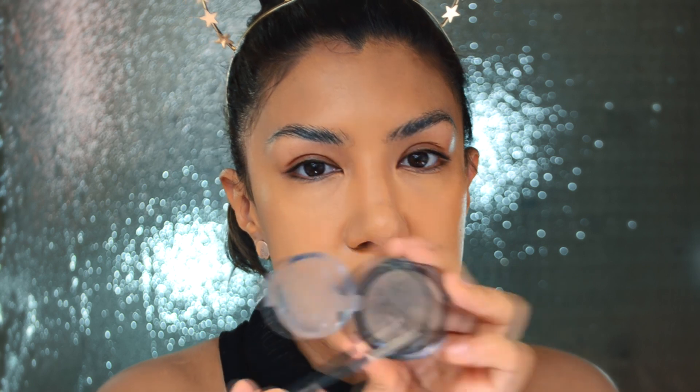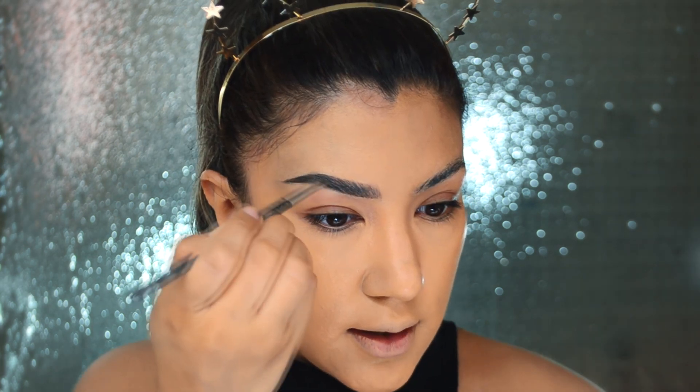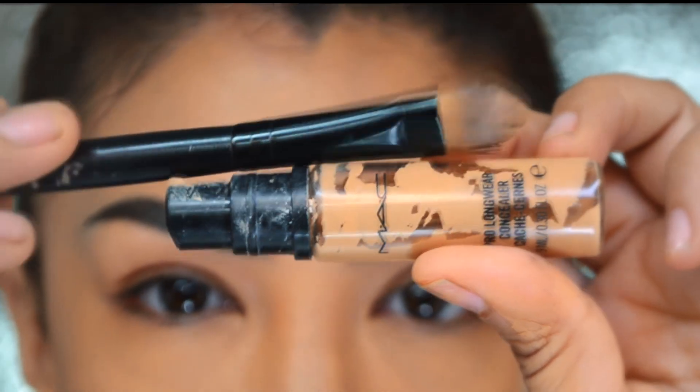Para las cejas, en esta ocasión voy a utilizar mi polvito de azafrán de Bisous, solamente para darle más dimensión y rellenar espacios para que se vean más estructuradas. Creo que ya está muy bien — ya se puede ver una diferencia entre las dos cejas. Ok, ya tenemos cejas.